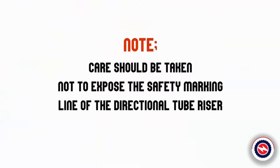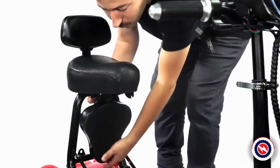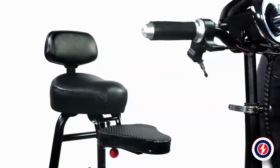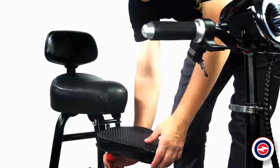Care should be taken not to expose the safety marking line of the directional tube riser. Child seat opening and folding: pull the red sphere backward with one hand and lift the seat upward with the other hand to open the child seat. Pull down the red ball and press down the seat with the other hand to fold the child seat.